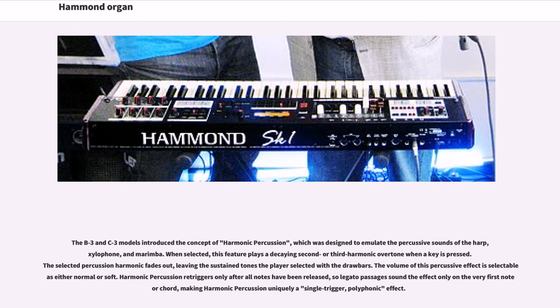The B3 and C3 models introduced the concept of harmonic percussion, which was designed to emulate the percussive sounds of the harp, xylophone, and marimba. When selected, this feature plays a decaying second or third harmonic overtone when a key is pressed. The selected percussion harmonic fades out, leaving the sustained tones the player selected with the drawbars. Harmonic percussion re-triggers only after all notes have been released, so legato passages sound the effect only on the very first note or chord, making harmonic percussion uniquely a single-trigger, polyphonic effect.